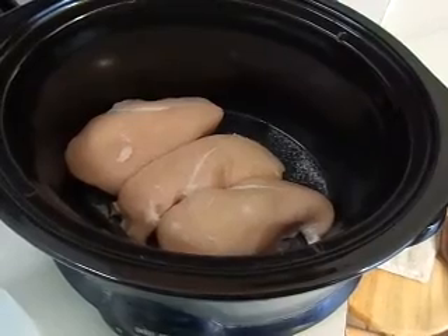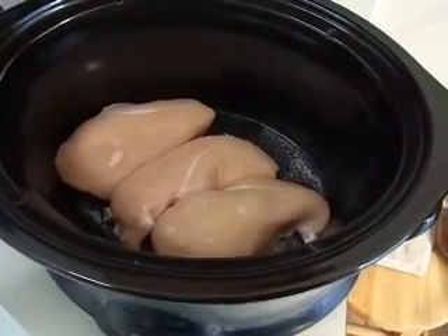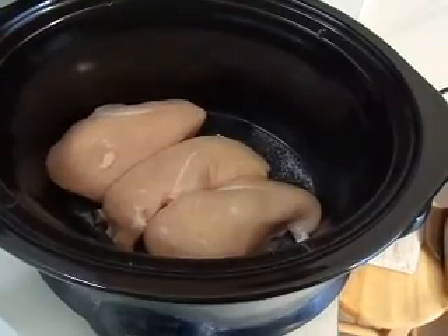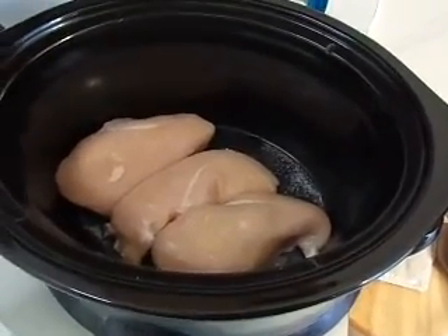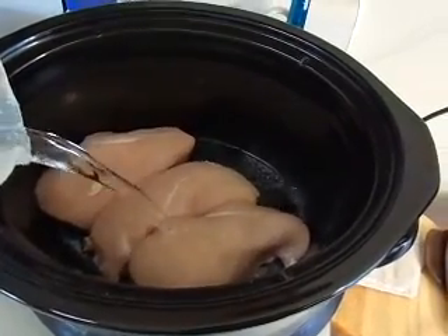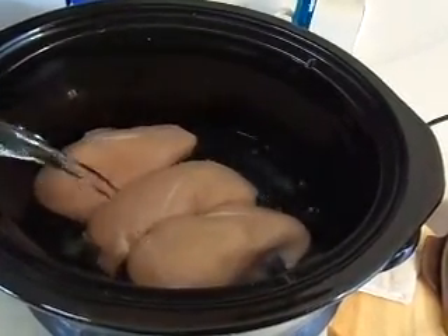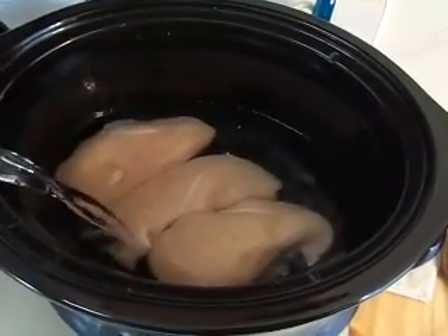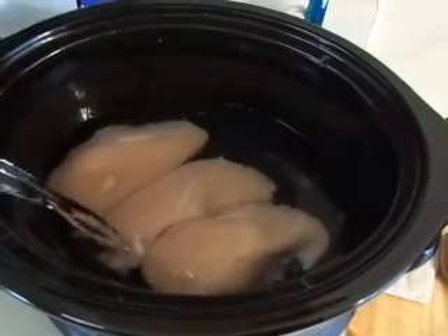First things first, you'll want to put your raw chicken breast into a crock pot. You can add about a half tablespoon of salt just to give some seasoning. Then pour some water in here so it doesn't dry out. You want to just barely cover the chicken with the water — you don't need to fill it too full, just enough so it covers the chicken.